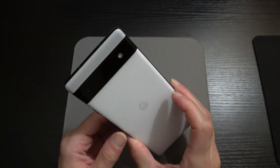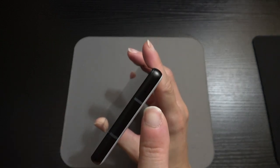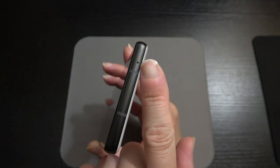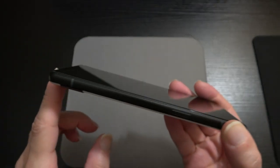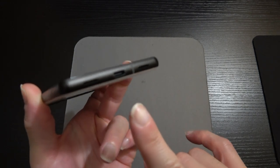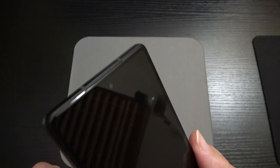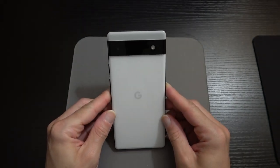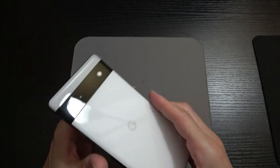The phone is vibrating really well. To the top of the device, we have antenna lines and a noise-cancelling microphone. To the left side, another antenna line and the SIM tray. At the bottom, we've got the Type-C port, another noise-cancelling microphone, and the bottom-firing speaker. I believe there's another speaker up top just above the camera — you can see that little slit.